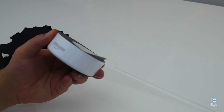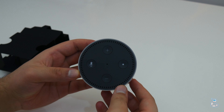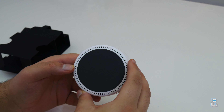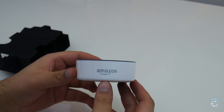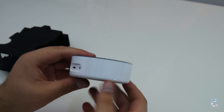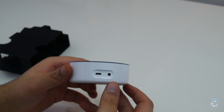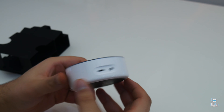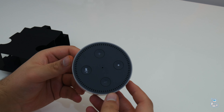Taking a closer look at the Echo Dot itself — on the bottom we have a slightly rubberized texture which means it won't move around as much when placed on a flat surface. On the front we have the Amazon branding, and on the rear we have a 3.5mm auxiliary port along with a micro USB port which is used to deliver power to the device. On the top we have a microphone mute switch, a volume up and down button, and an action button.